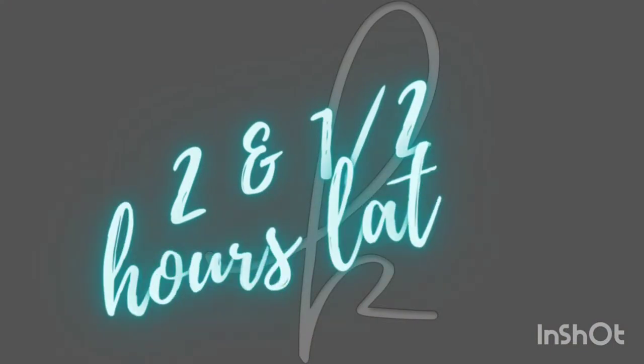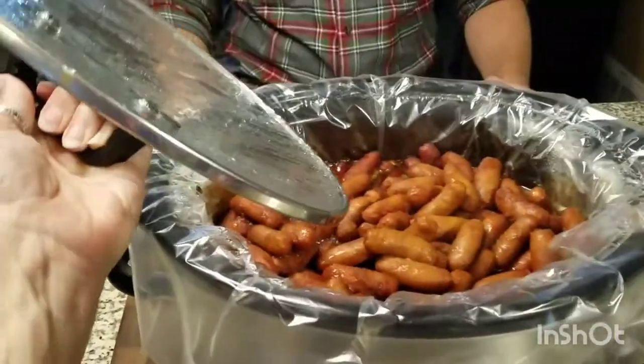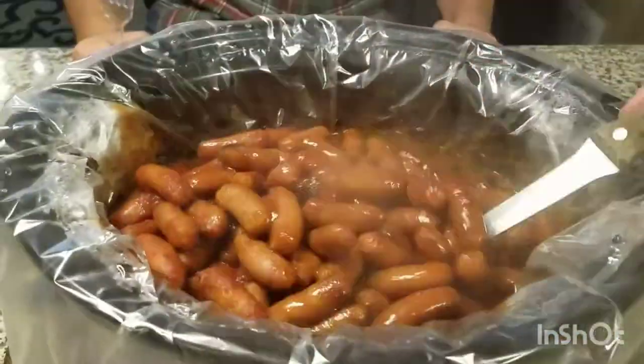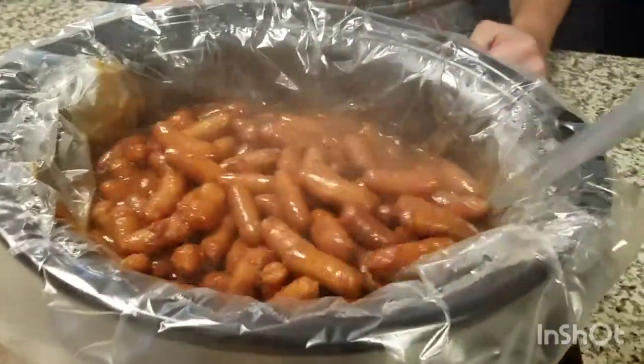And when it's all said and done, you pull the lid off and stir it up. It really is that easy. Total prep time maybe five to ten minutes.